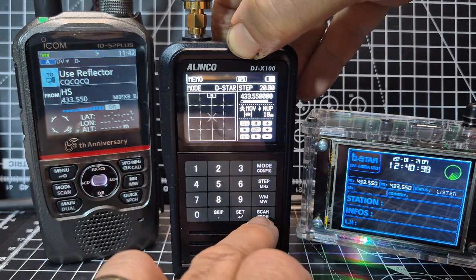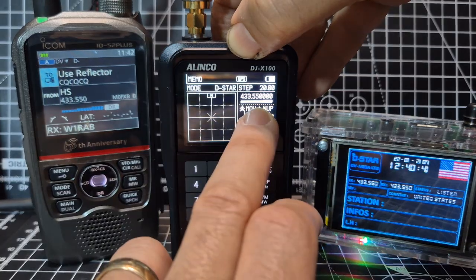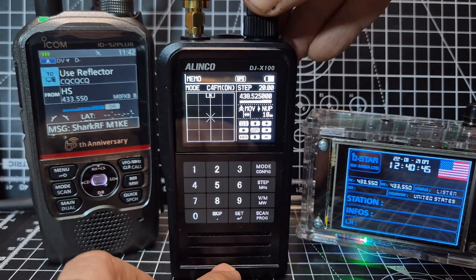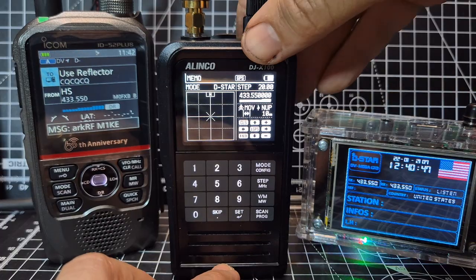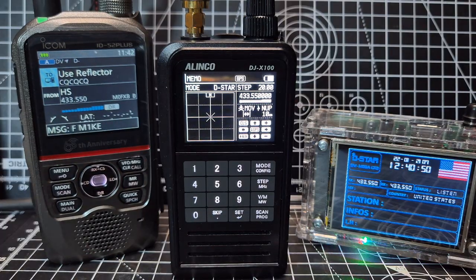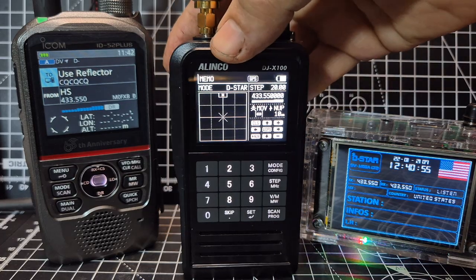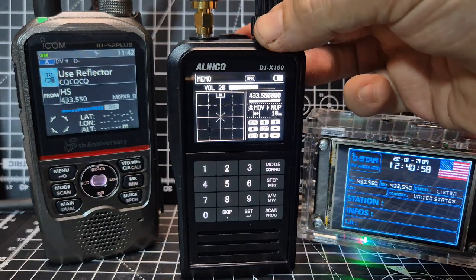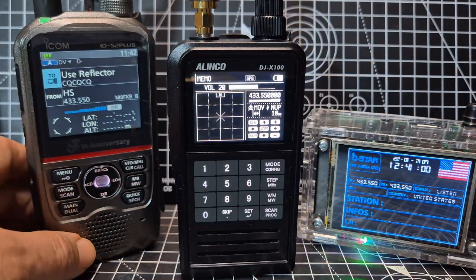Let's go back — when I was pressing it, it moves to GPS as well. So I thought I'd show you the main reason for this video: just to show you that D-star on the Alinco DJX-100 works great. Have a listen.